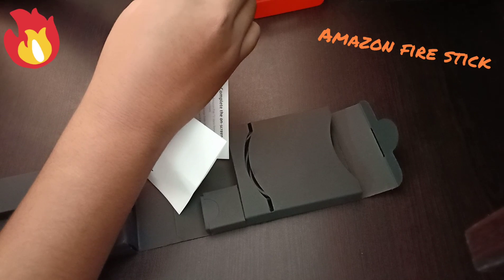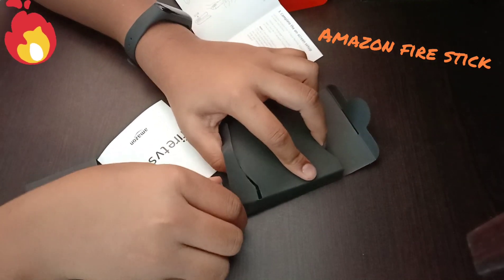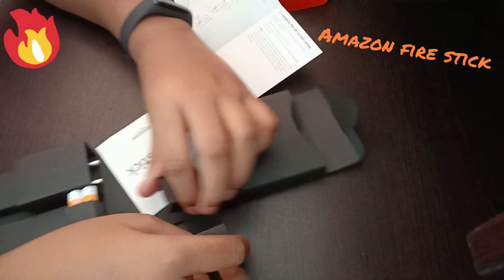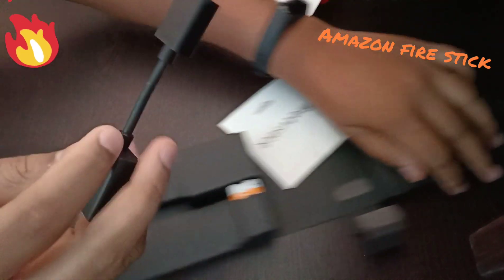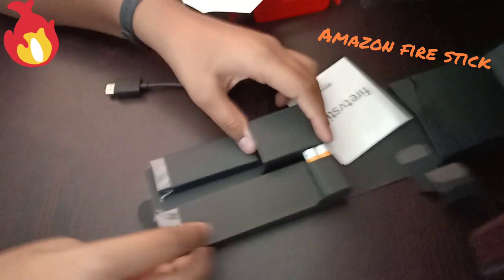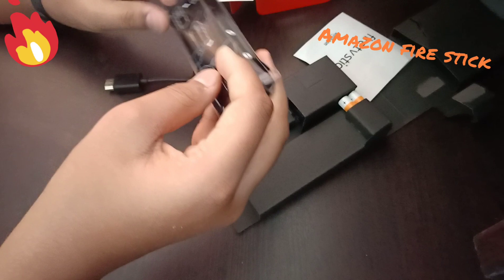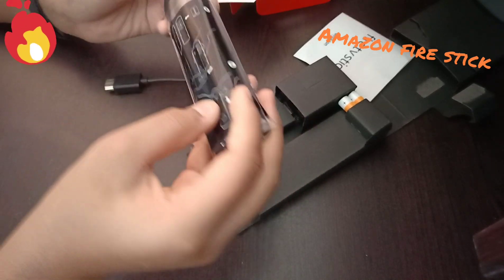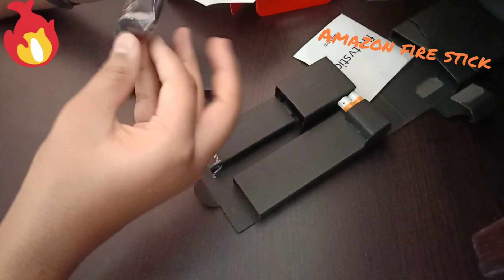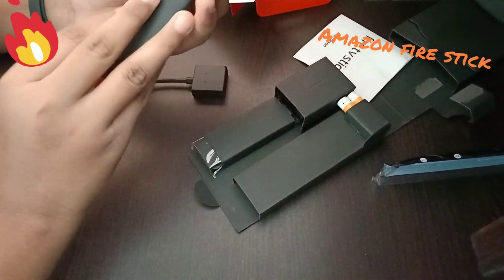Watch it — this is the HDMI device. USB cable extender. Alexa voice remote. It's very light.